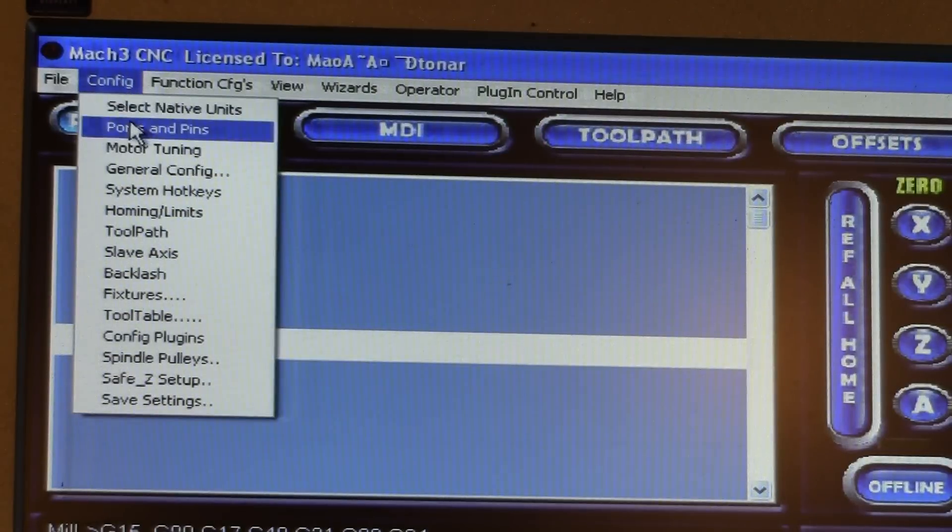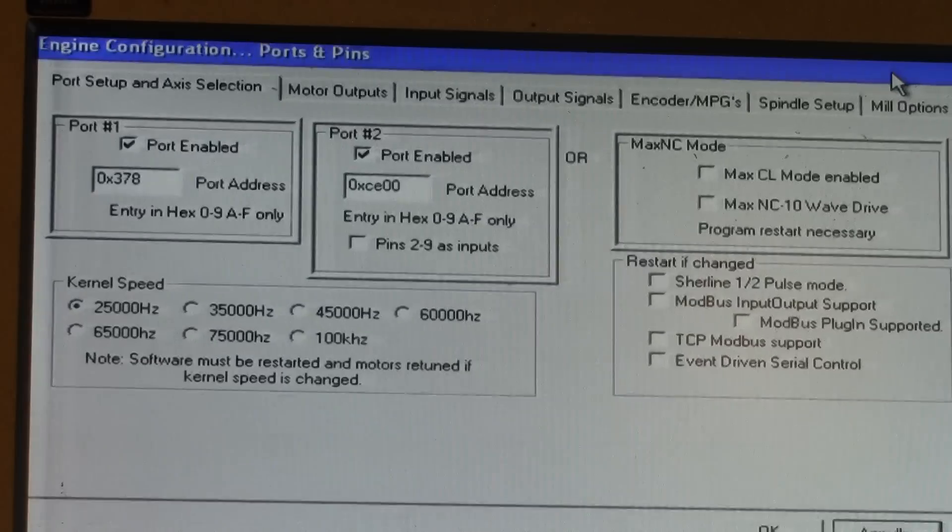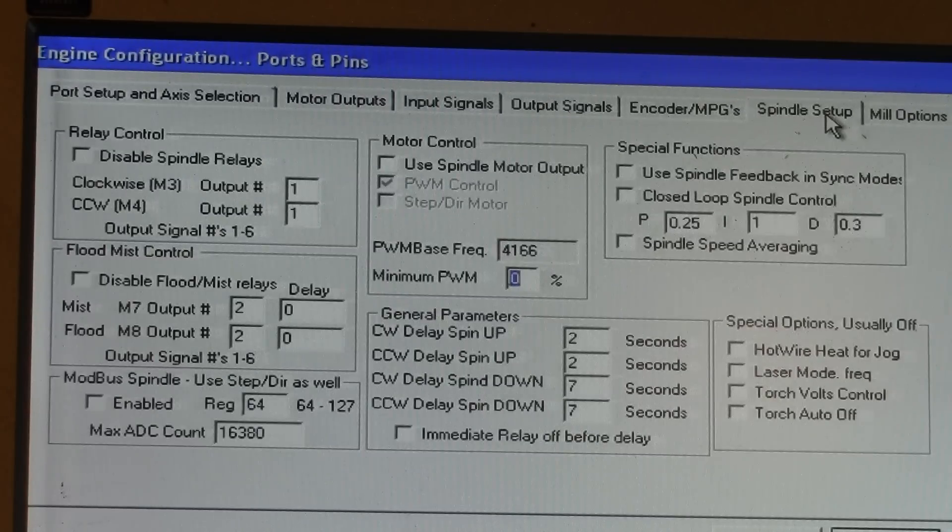You will need to go to the config, ports and pins, and first you will need to set up the spindle setup in the menu. So we will select spindle setup and we will need to control it with the relay — select relay control.